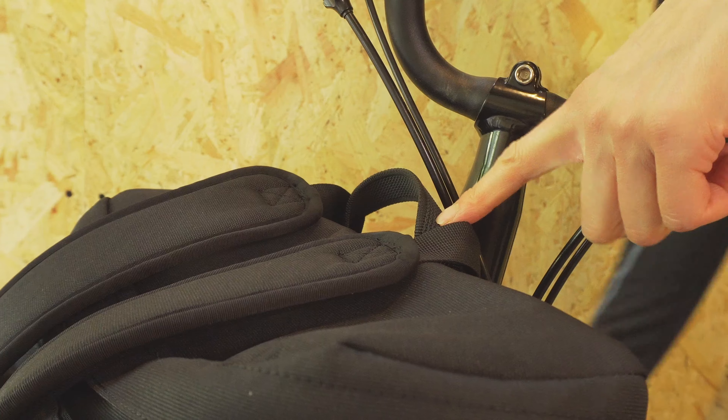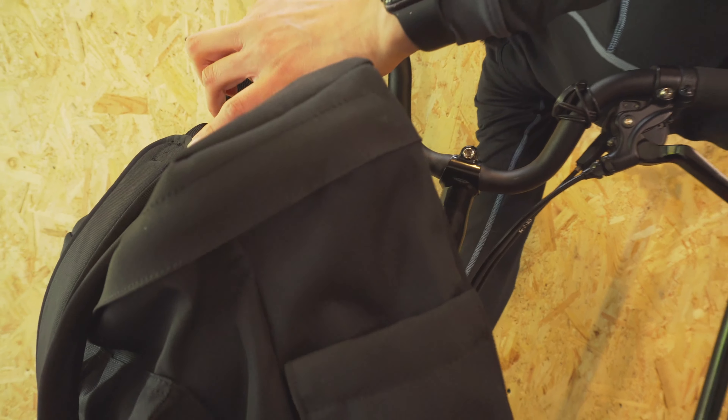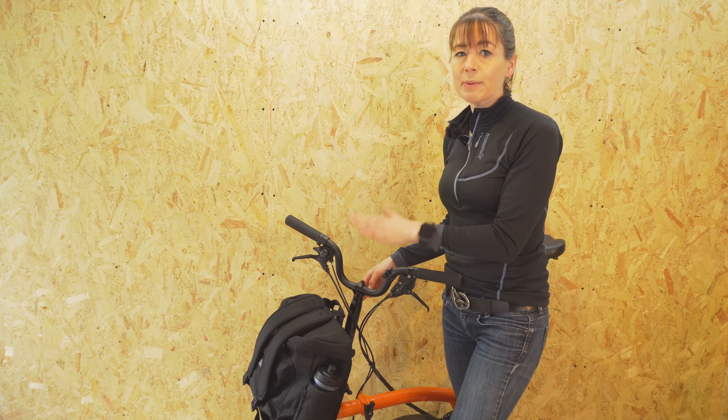The backpack has a nice rubberized handle so it's easy to carry off of the front carrier block. The backpack is made out of recycled polyester with a PU coating that gives it a little bit of water resistance.